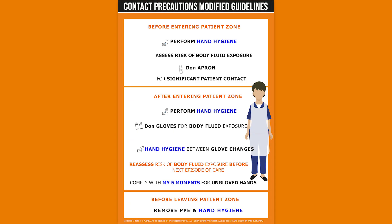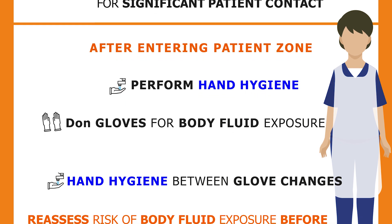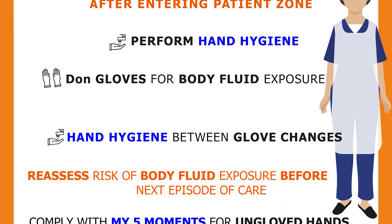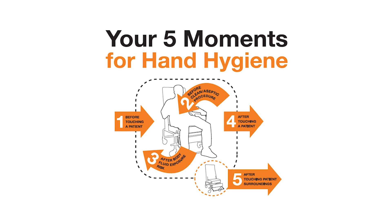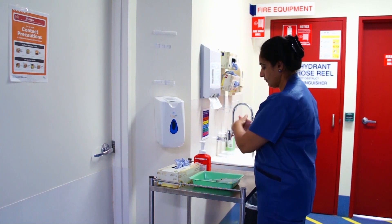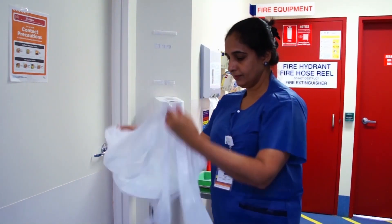Academics from UNSW Sydney in conjunction with the Prince of Wales Hospital have produced modified guidelines for contact precautions. These guidelines detail a new risk assessment specific to gown and glove usage in conjunction with correct hand hygiene as laid out in the World Health Organisation's Five Moments for Hand Hygiene adopted by Australia. The following scene illustrates the dangers of following the current official contact precautions.